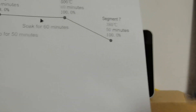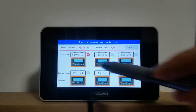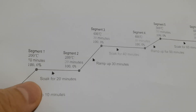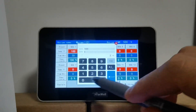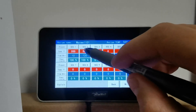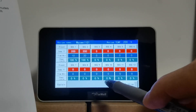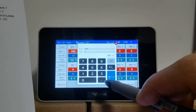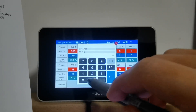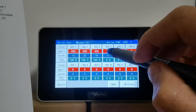We're going to do it on the controller first. Tap on the recipe and tap the computer-like icon. The first segment will be 200 degrees within 10 minutes, and stays at 200 degrees for 20 minutes. Then go up to 400 degrees within a period of 30 minutes and hold at 400 degrees.